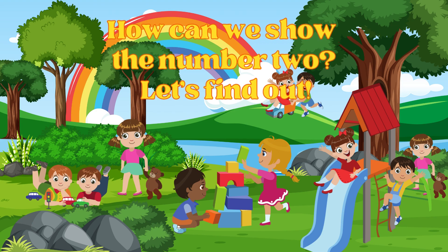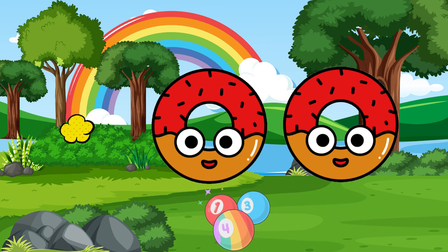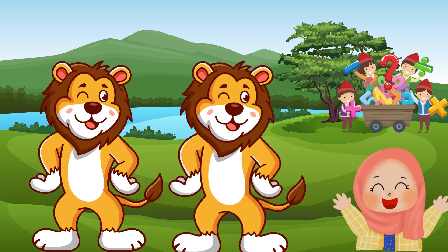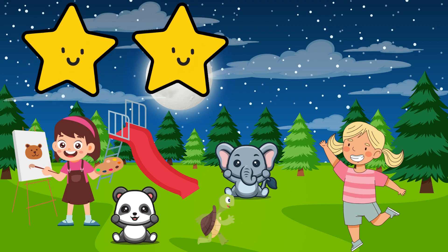How can we show the number 2? Let's find out. I see 2 fingers. I see 2 donuts. I see 2 lions. I see 2 elephants. I see 2 stars.